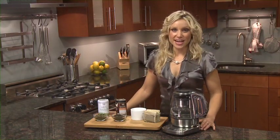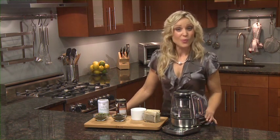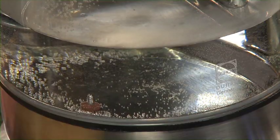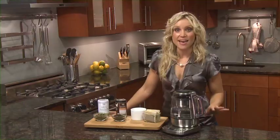Introducing the Breville one-touch tea maker, which is fully programmable for all tea types, water temperatures and brew times, eliminating the guesswork so you can enjoy that perfect cup of tea every time.